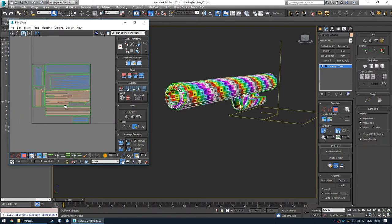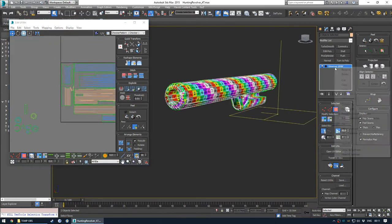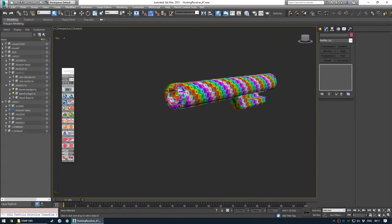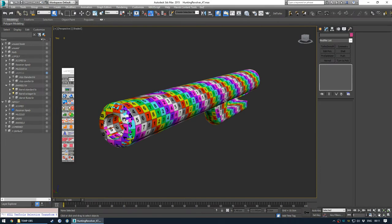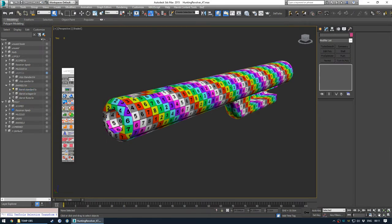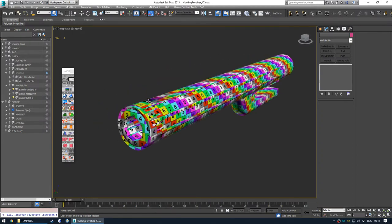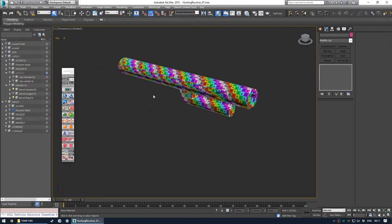But I don't think I'll be UV-ing these barrels together, because they're from different configurations - the integral barrel goes on the legendary sequoia, whereas the standard barrel goes on the regular hunting revolver. So if I was going to UV two together, I'd probably do the fluted. But yeah, that concludes the UV unwrapping portion.